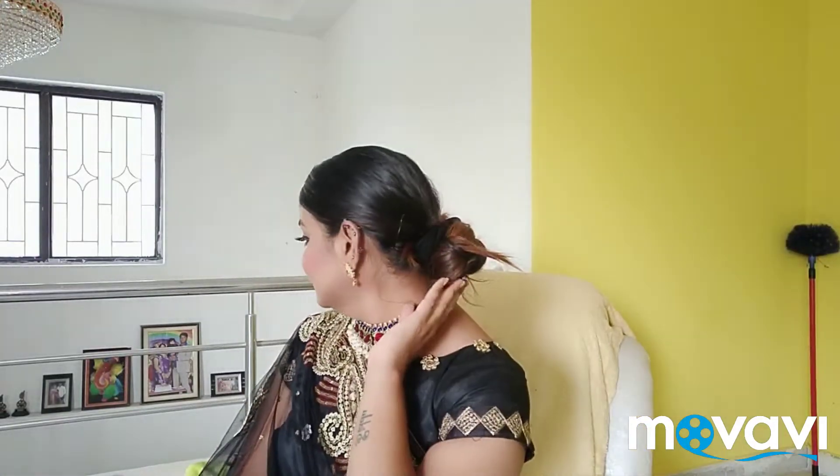So this is my complete look. If you like this video, please like and share. Please like and subscribe. Thank you for watching. Bye!